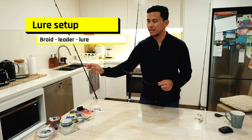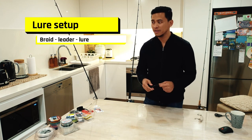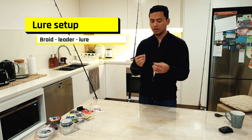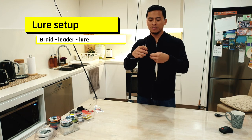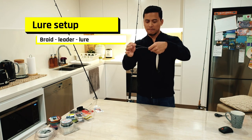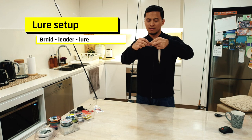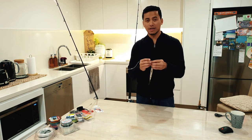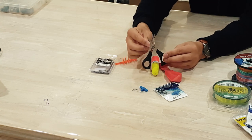Now I'll show you my lure setup. My braid line is already connected to my leader using an FG knot — the best way to learn that is by watching Briggsie's video, which I'll include in the details below. To connect the leader to the lure, it's as simple as the uni knot I showed you earlier. Line them up, create a loop, do about three wraps — the leader is thick — then tighten it up. Done, lure setup complete.